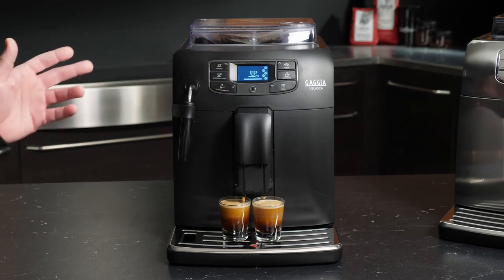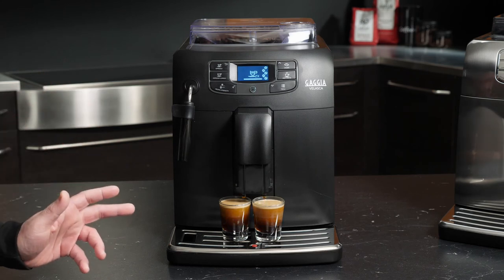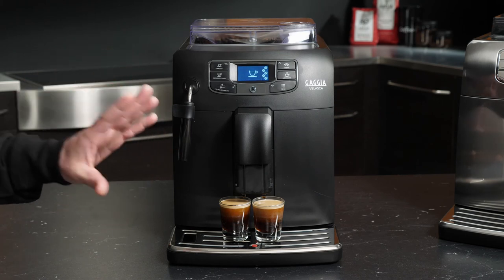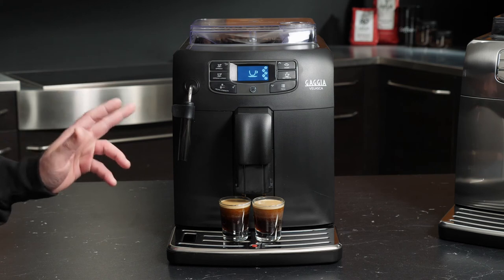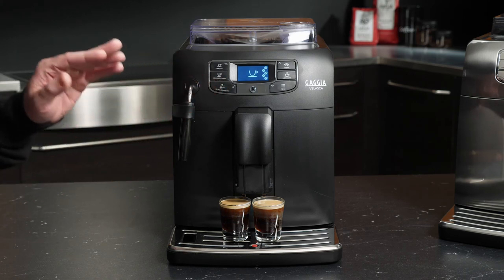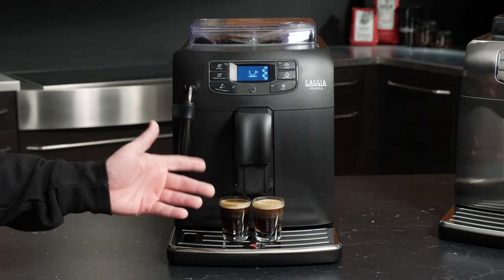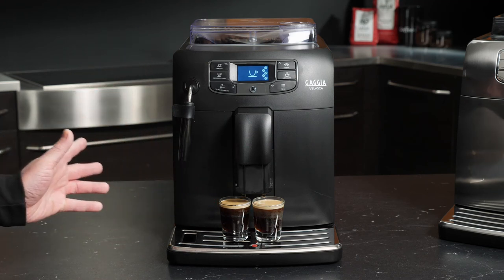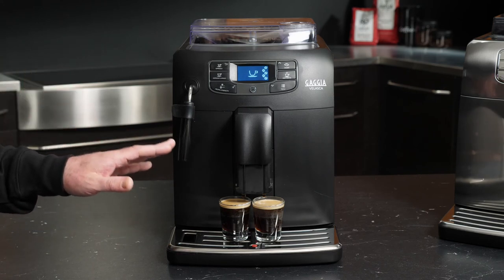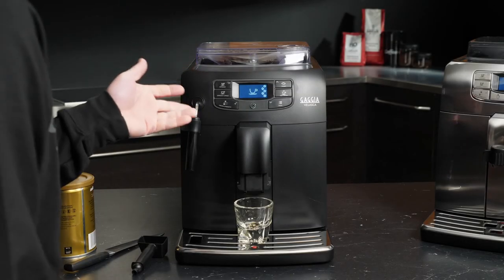You may have noticed that I was getting a little close to the danger zone on that one, but the great thing is with these machines that if at any point during the brewing process you would like to stop, simply press the aroma strength button and it will terminate the brew process where you are. That way, if you're getting a little too close for comfort as far as your total drink volume goes, you can simply stop the process before making a mess. I'm going to have one of these espressos.